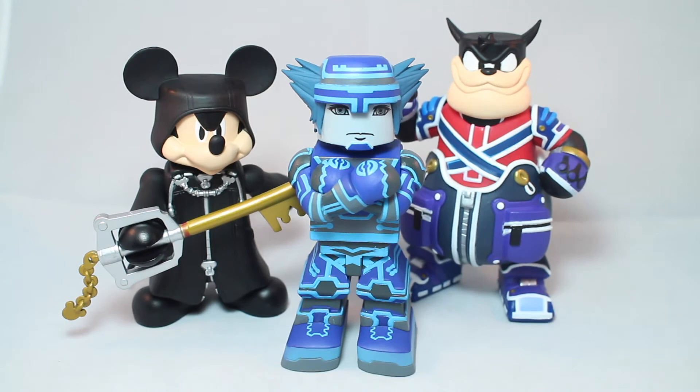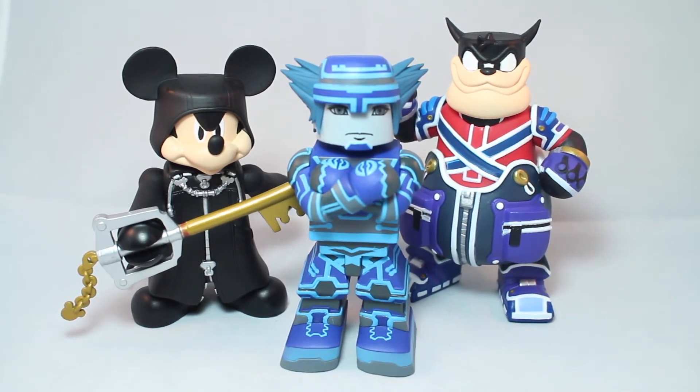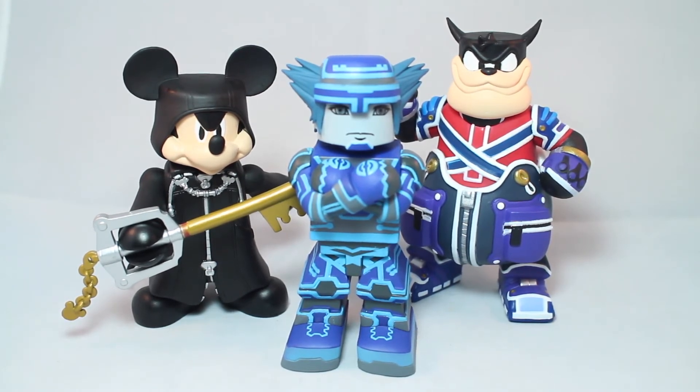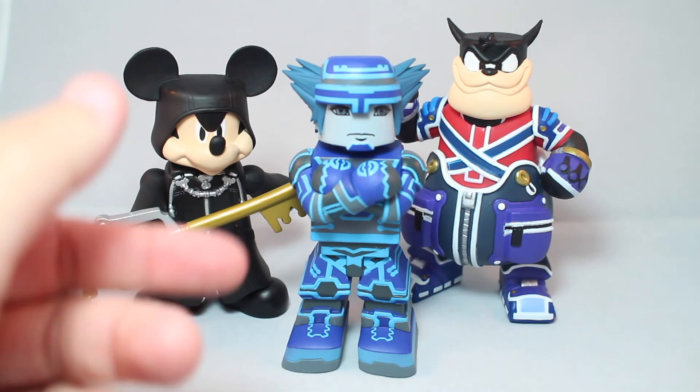Overall that was VinnieMates Kingdom Hearts series 2 - Space Paranoid Sora, black coat Mickey, and Pete. Pretty decent. I'm not going to say they're better than series 1 - series 1 had four characters all in their standard outfits. I really wish this was mostly new characters. They really could have swapped out Pete and Mickey for somebody like Riku, Roxas, Kairi, or Aqua. For a variant they could easily give us Limit Form Sora.